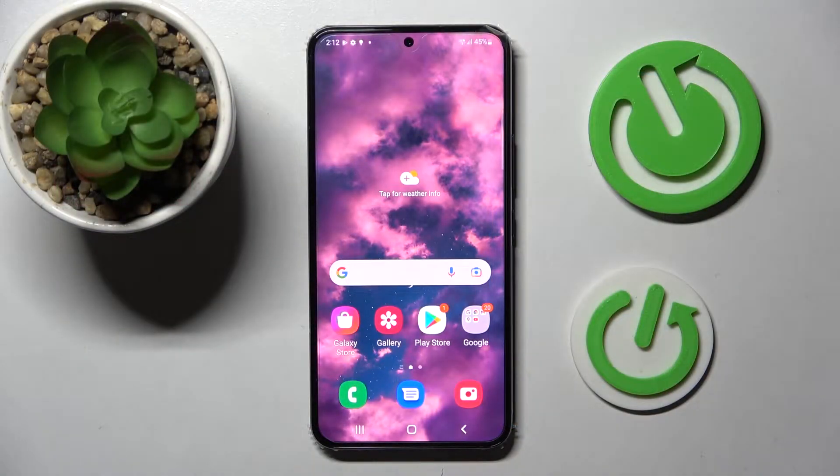Hi! In front of me is Samsung Galaxy S22 and today I would like to show you how you can set up screen lock on this Samsung.